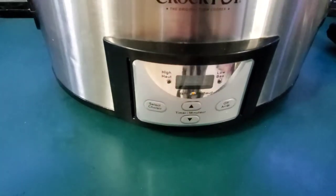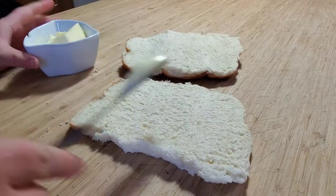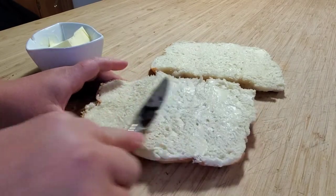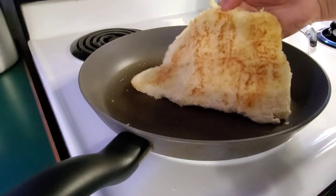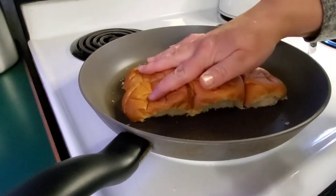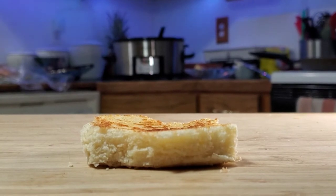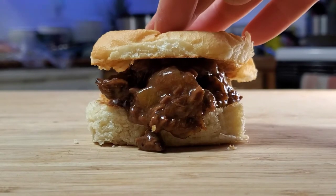I decided to use these cute little dinner rolls. They taste amazing by themselves and I knew they would just taste so good with this recipe. I buttered the inside of the buns and popped them in the pan just like you would grilled cheese. Don't walk away — they toast pretty fast. When you're ready to assemble you could use some dill pickles or some coleslaw, but honestly it was so good just as it was.